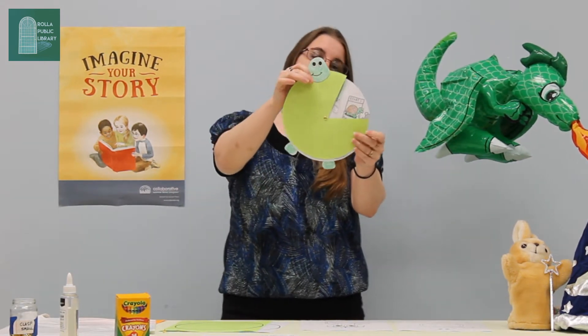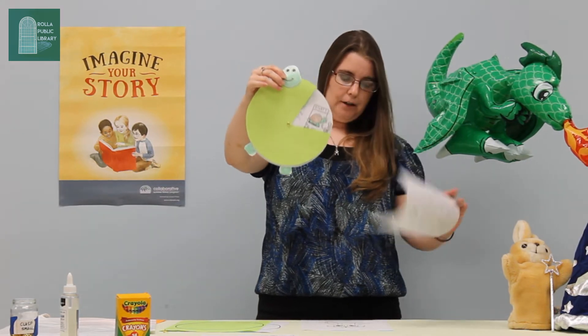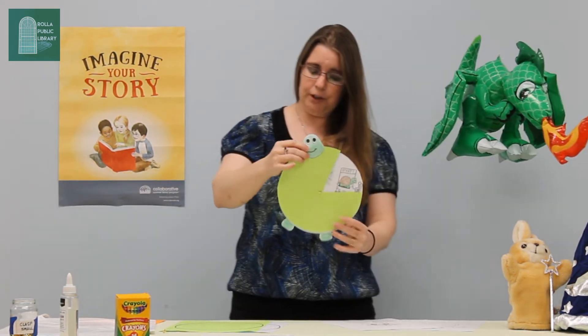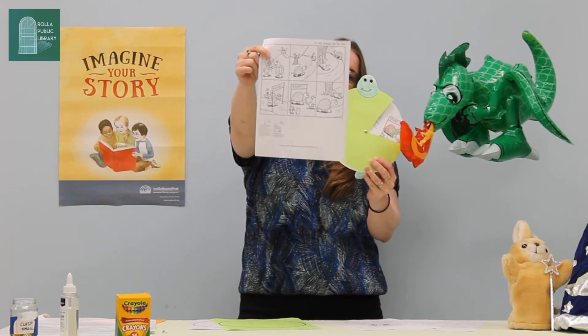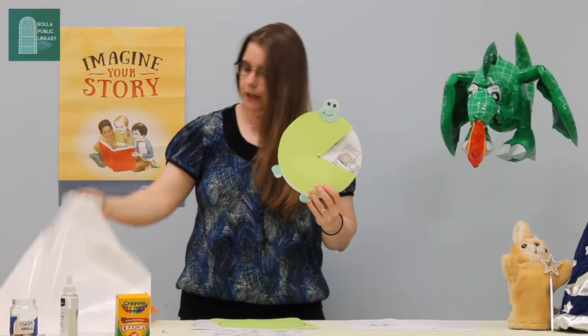So this is going to be the wheel that you're going to be making today. You can make one that has a turtle on it, or you can make one that has a rabbit on it. You're going to get two circles that you'll cut out to make your wheel, and there's also a coloring sheet that you'll color and fill in the little steps — all included in your craft bag.